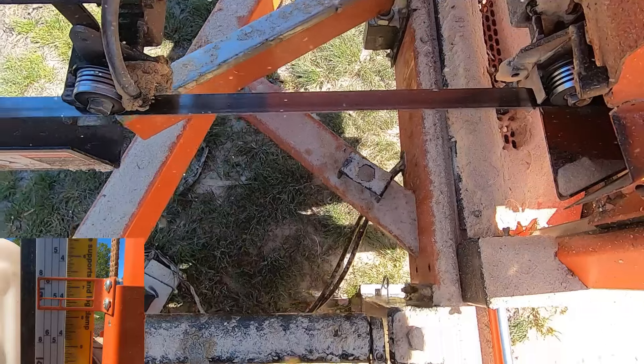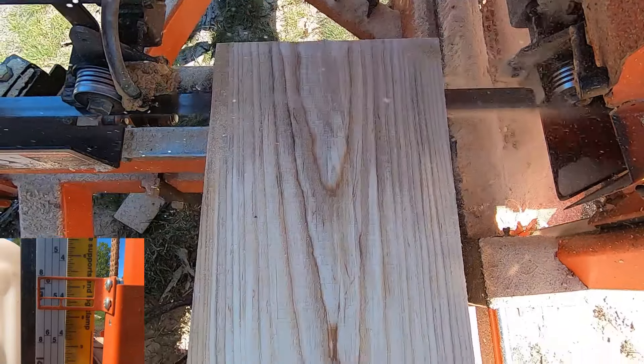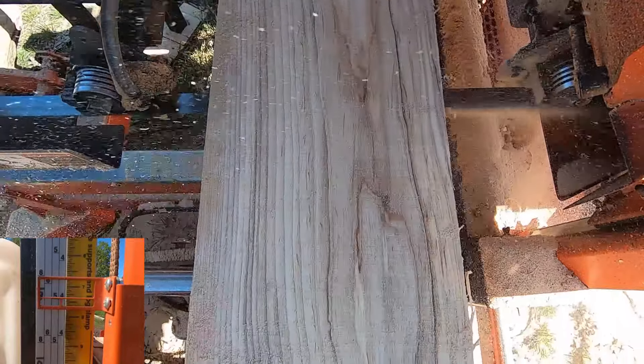Now that the cant has made its final turn, I can move the saw blade to a quarter scale mark and then continue cutting four quarter boards until we're finished. In this way, the last board will be the same thickness as the previous boards.